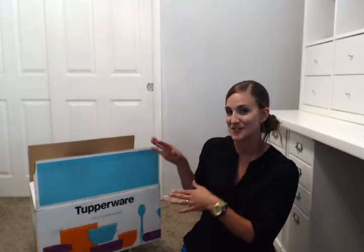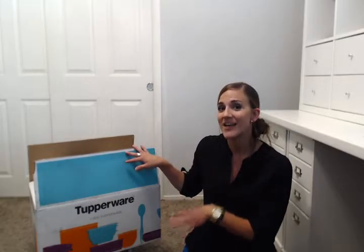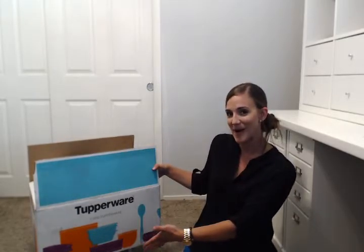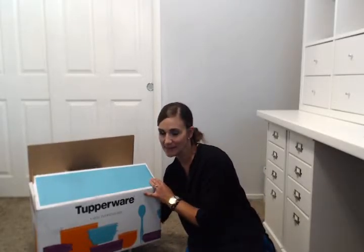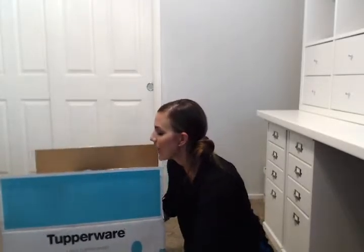Hi, my name is Alyssa Lusink and I'm the business leader here at Ignite Enterprises. I am so excited to welcome you to our Tupperware team. You just received your Tupperware kit, which comes in this beautiful box — it just looks so gorgeous. I love how Tupperware takes the time to make details like that. Let's take a look inside what you've got.